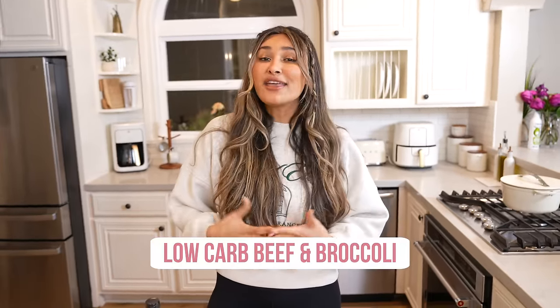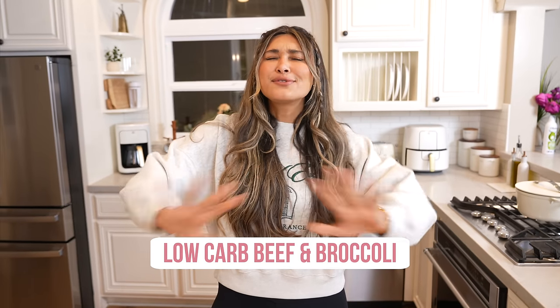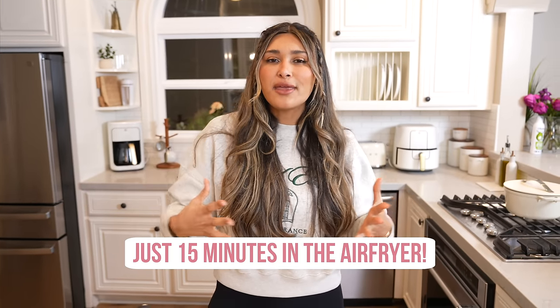Hey guys, welcome back to my channel. I'm Myra from Low Carb Love. Most of you know that I've lost over a hundred pounds by making healthier versions of some of my favorite foods. So today I'm going to show you how I make broccoli beef. Broccoli beef is one of my absolute favorite foods. I grew up eating broccoli beef from local Chinese takeout, from Panda, from all the places, and of course I had to learn how to make it.